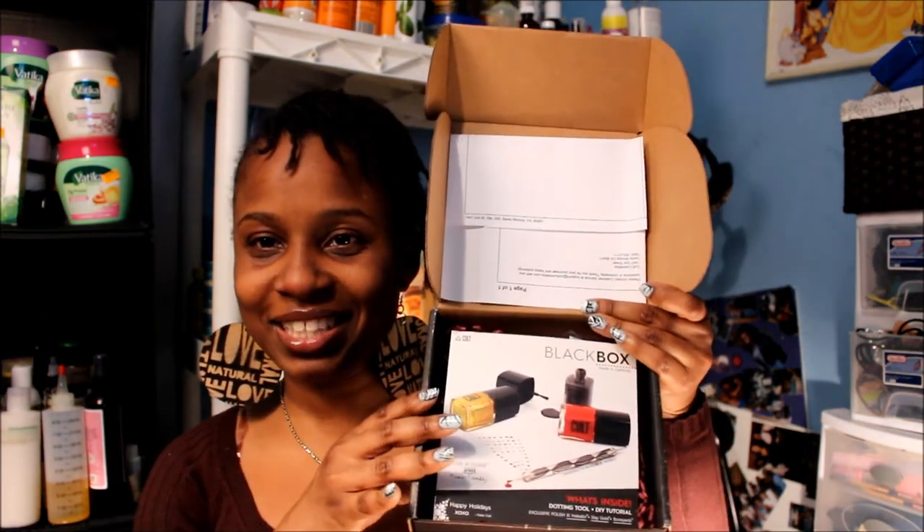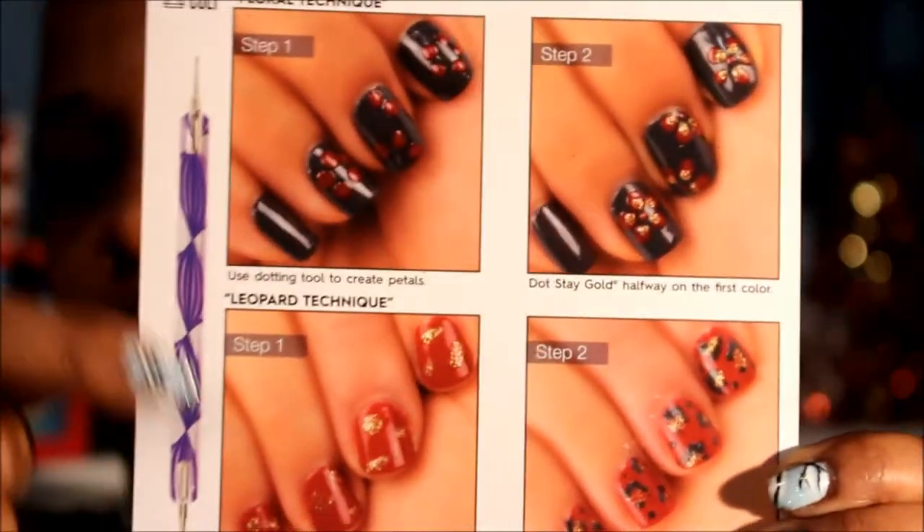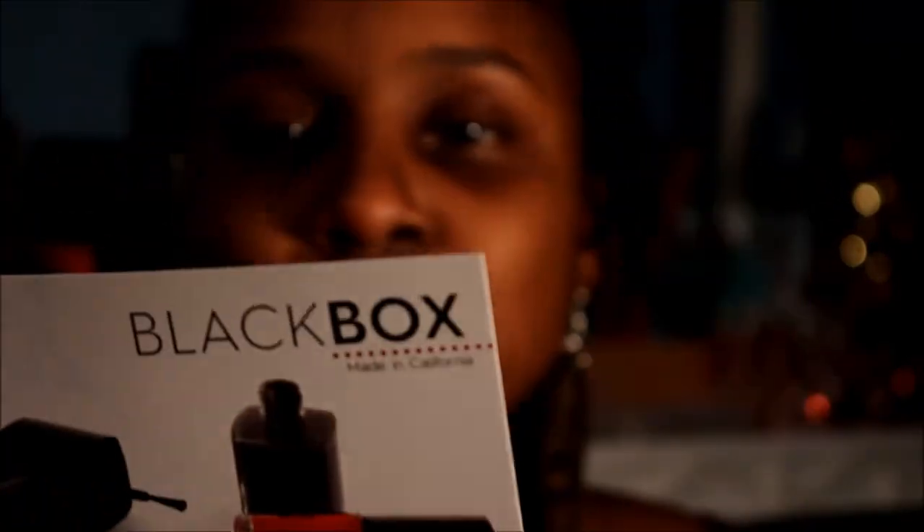Okay, so this is what it is, you guys — it comes in this box. And this is it. So this is the invoice here and this is the black box. It says Cult, and it's 'one and done, five-free, animal friendly.' They got some nice designs on here showing you how to do some things — that's pretty cool. And they got a tool in here — I probably got a nail art tool. Cool!